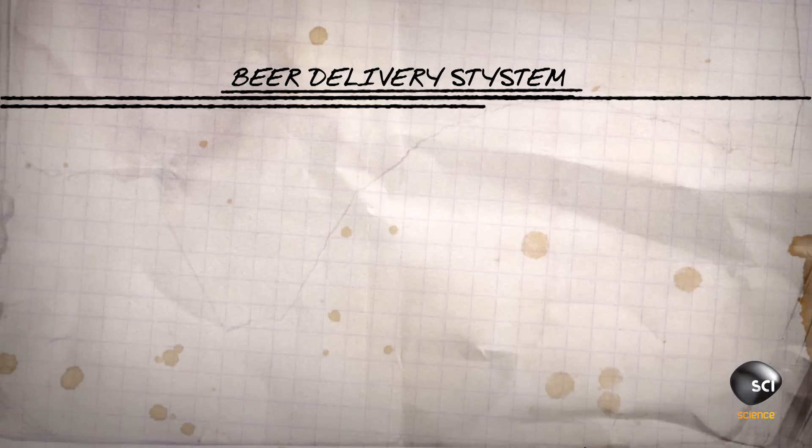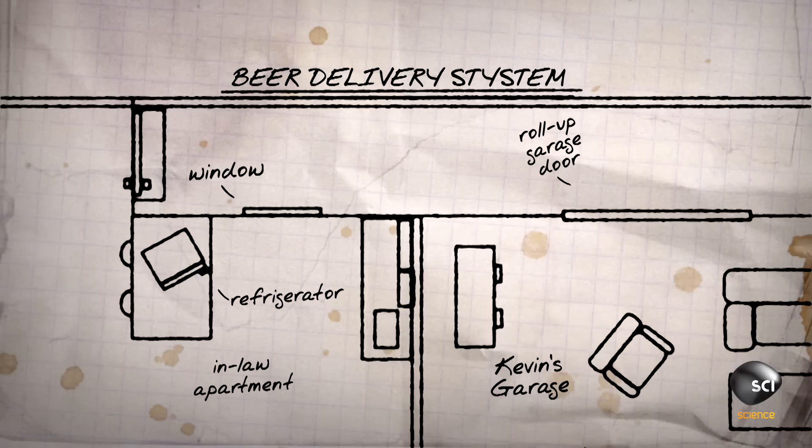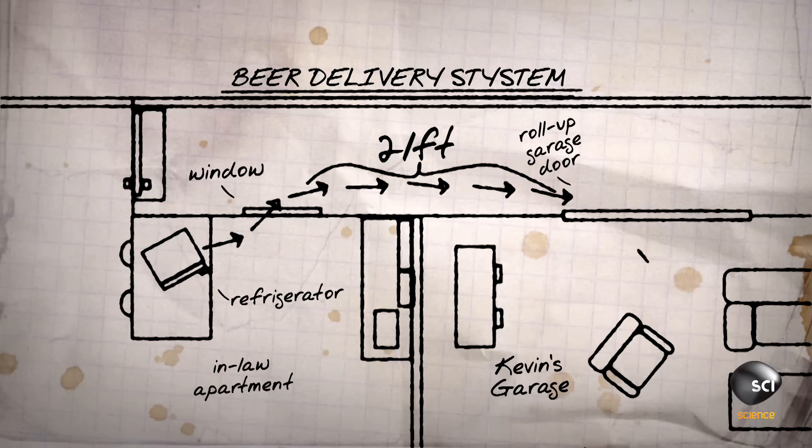Wouldn't it be awesome if we had a delivery system to bring a beer to me right now so I didn't have to walk out in that rain? If we use the right pneumatic system — air driven, closed system, so we're not leaking air all over — we can deliver a beer from my apartment to here at the push of a button.